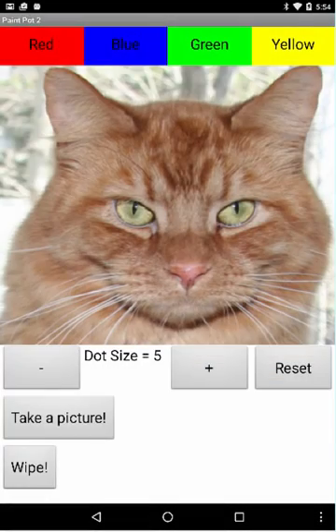I'm going to give us a preview of some of the neat things we're going to be working on in this lesson as we enhance our Paint Pot app. For one thing, we've added a new color. So if I touch the yellow button, I can draw yellow dots.